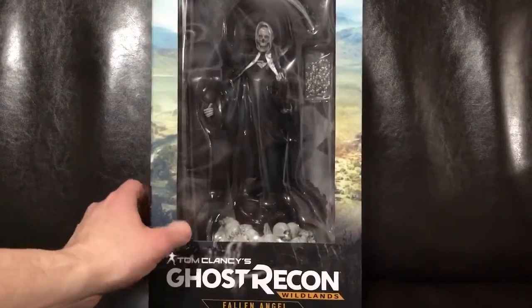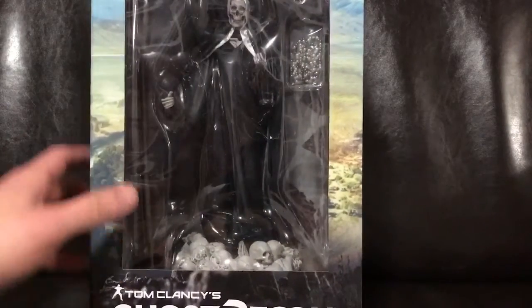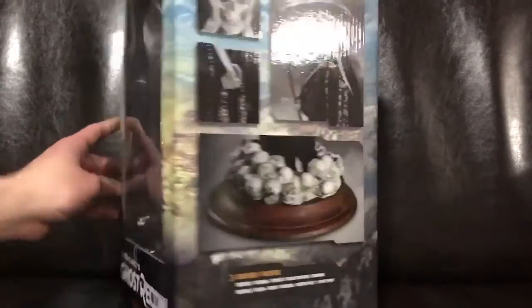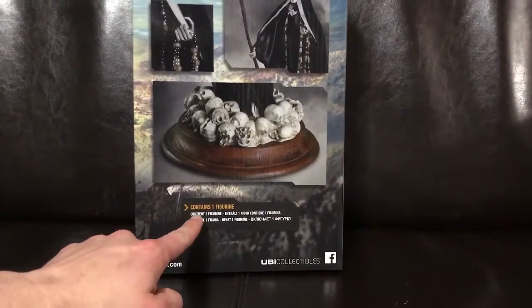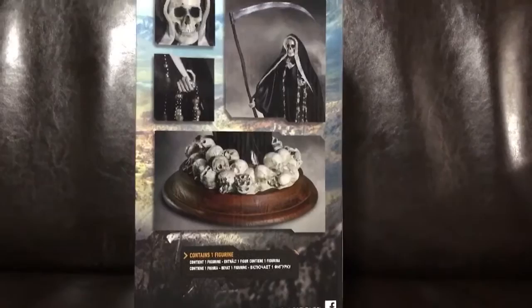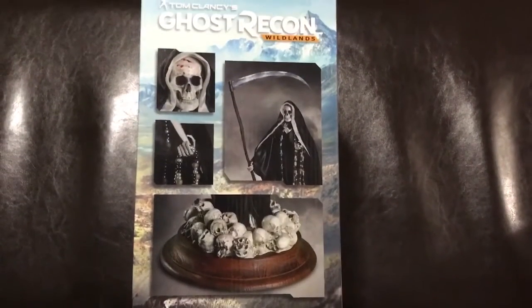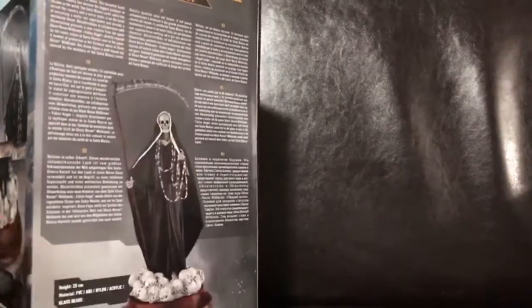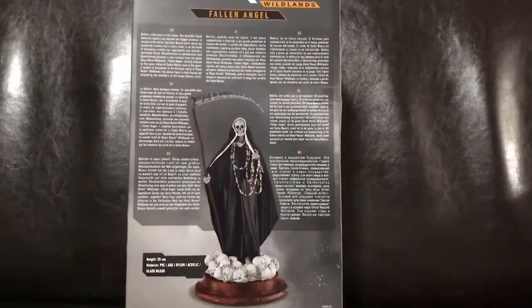I'm going to give you a 360 view of the box itself. This is actually how it looks in the front — you can see the figurine inside — and then I'll give you the side view of the box itself. You can see what it actually includes, which is the figurine itself. It should be about eight and a half to nine inches tall. Definitely looks like a nice collectible item for any collectors out there.